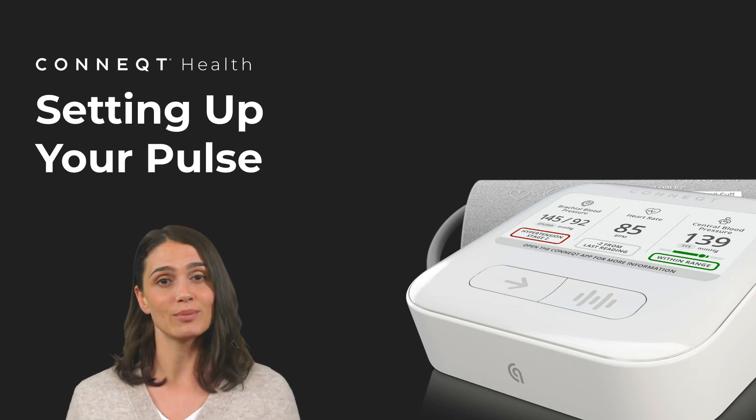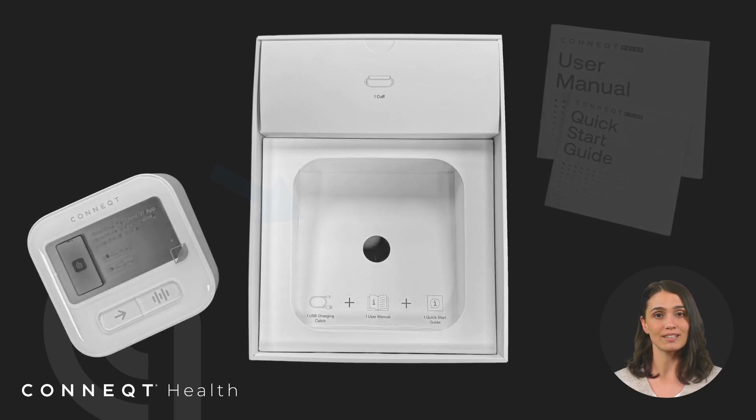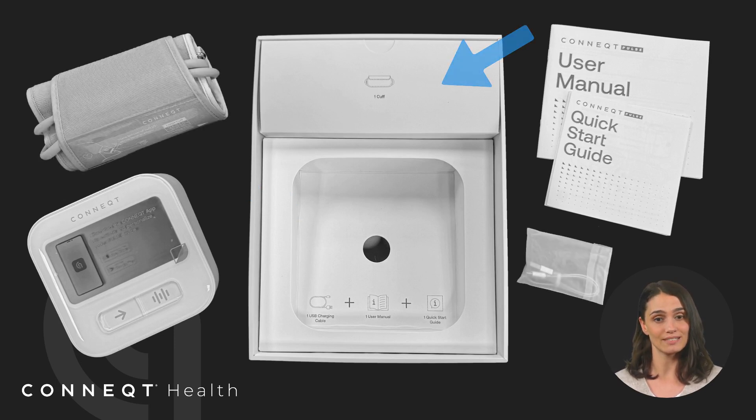Let's begin setting up your Connect Pulse. Inside the box you'll find the Pulse device on top. Lift that out, and underneath you'll find the Quick Start Guide, User Manual, and Charger. The cuff is stored in a separate compartment above the Pulse.